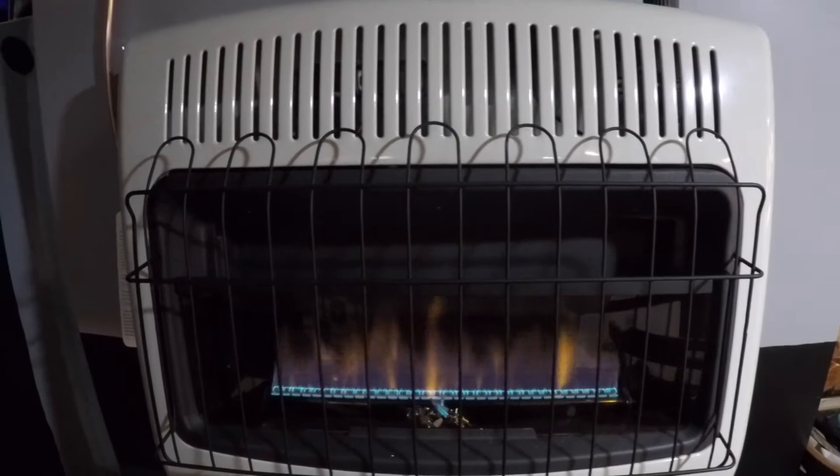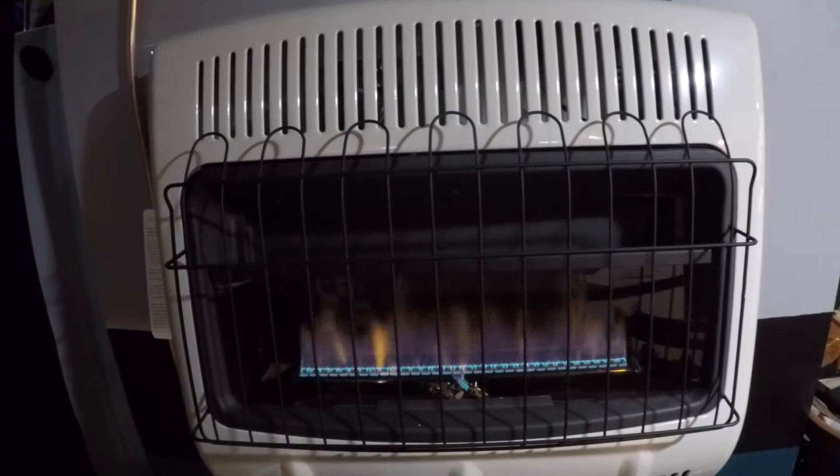If you like this video, click that subscribe button, give us a thumbs up, and share this with somebody that might need some help installing a blower fan on one of these wall units. We'll see you in the next one.